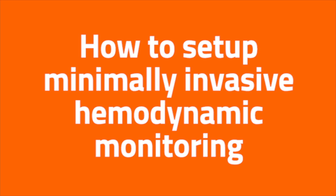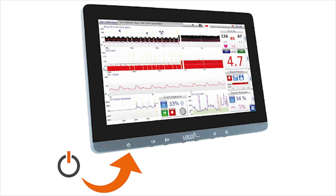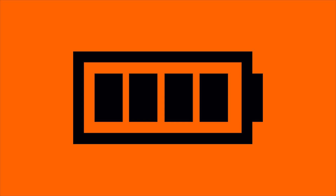Hi there. In this short video, I will take you through how to set up minimally invasive hemodynamic monitoring. Step 1: Power on the Litco monitor. Connect the power supply and power on using the button underneath the monitor. When AC power is not available, the monitor's battery can offer three hours of operation when fully charged.